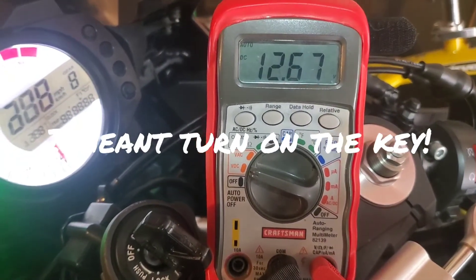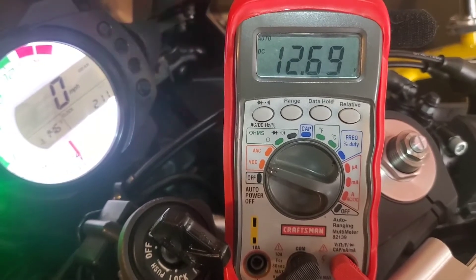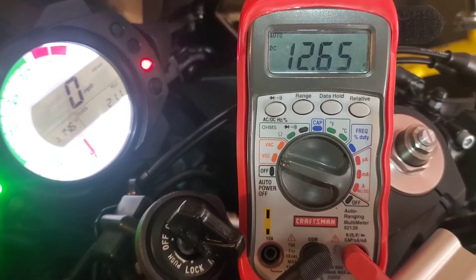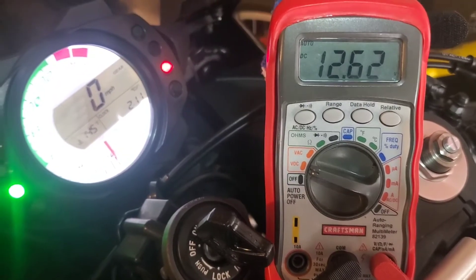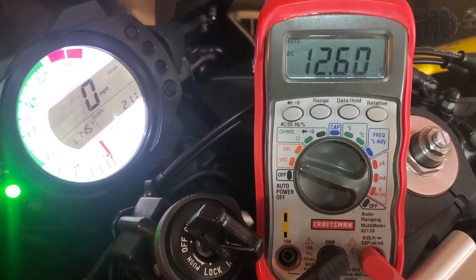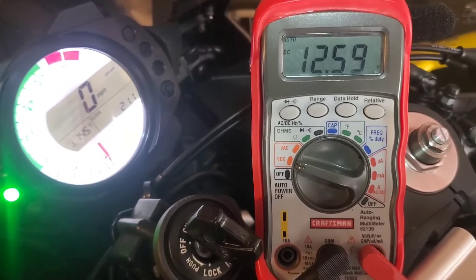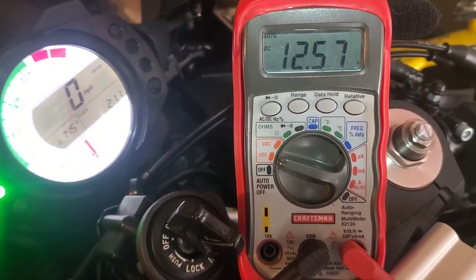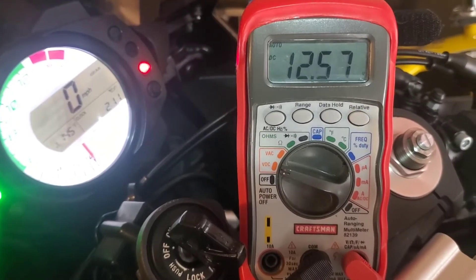Voltage will drop as it cycles up, and we're looking at about 12.7 volts. We're going to start the motorcycle in a second, and we need to see that number higher than the pre-start reading. Yours might say 12.2, 12.3, whatever it is — once you start it up, maybe not at idle but at three to four thousand RPMs, it definitely needs to be above your pre-startup reading. If not, you're just not getting enough voltage to the battery to charge it.